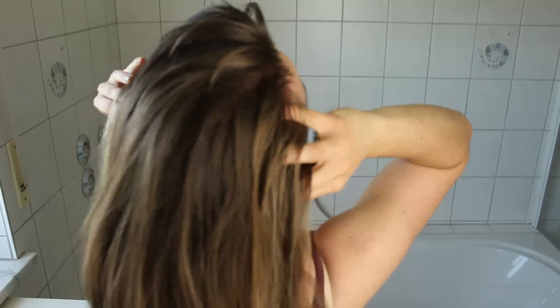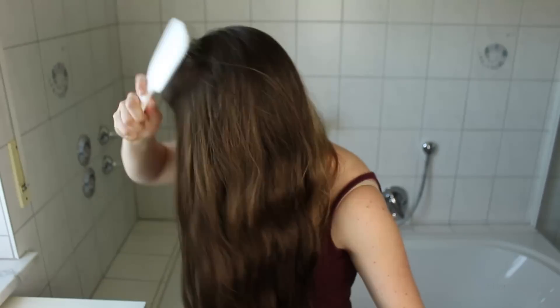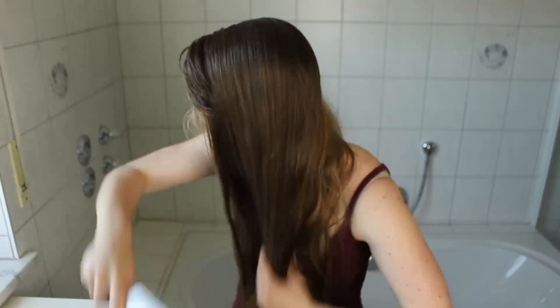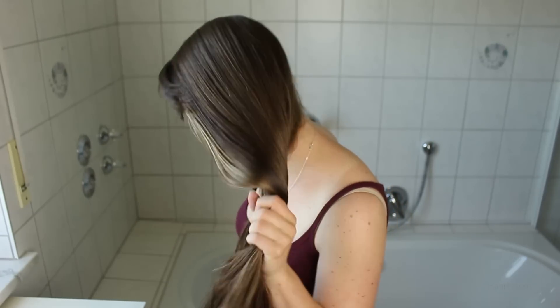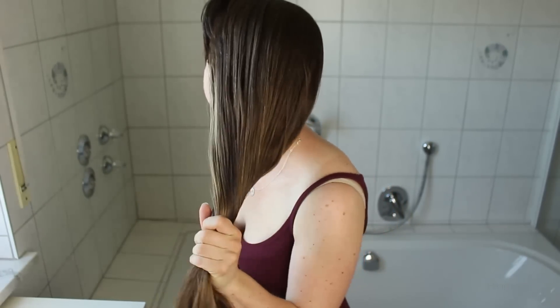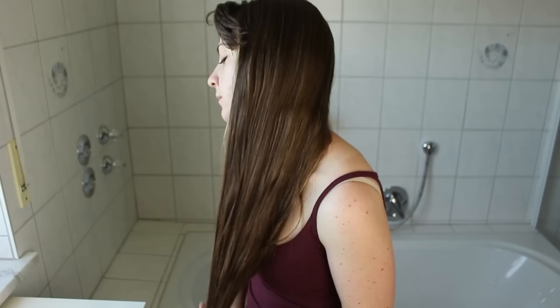Especially when you tend to have a dry scalp, it can be that you set some dandruff free, like you can see here with me, but they will be gone after the wash. Once your hair is all oily, it's time to put it up, sit back, relax and let it sink in for one to two hours, or if you have the possibility, let it sink in overnight. You should only oil your scalp right before washing your hair, because this will always make your hair look greasy.